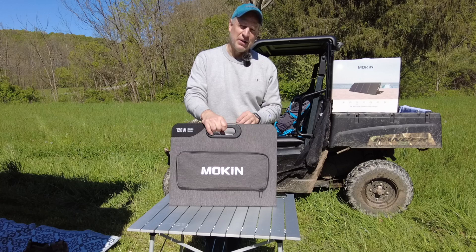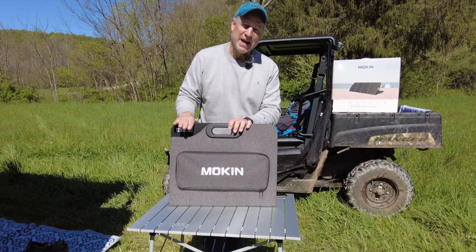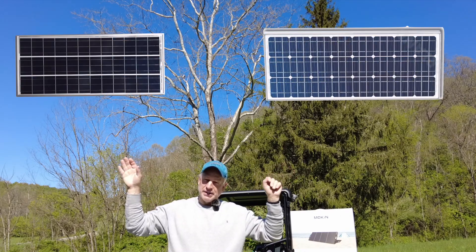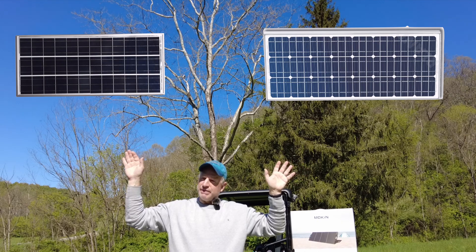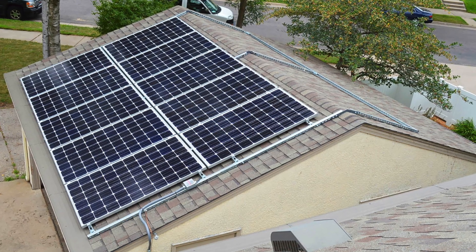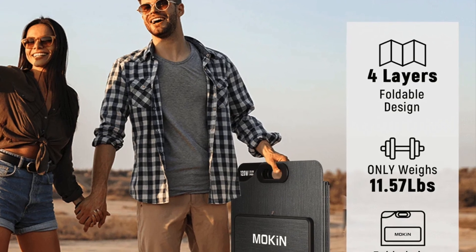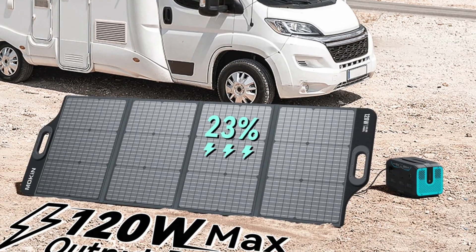That might sound weird to say these are only 23 percent efficient, but most solar panels on the market today are in the range of 18 to 20 percent efficiency. Basically this is a 120-watt panel and it's going to give you 120 watts. If it were more efficient it might give you more wattage for the size, and if less efficient, less wattage. For example, if you took two different 100-watt panels — one at 25 percent efficient and one at 20 percent — the 25 percent efficient one would be noticeably smaller. Efficiency doesn't matter much for a roof panel system because you have plenty of real estate up there, but for these portable suitcase-type panels you want efficiency because it cuts down on size for packing and camping.